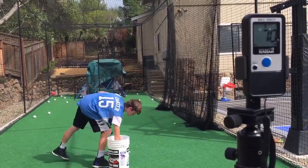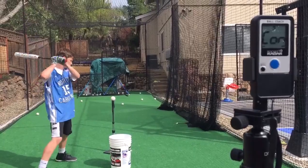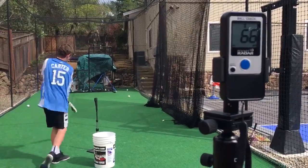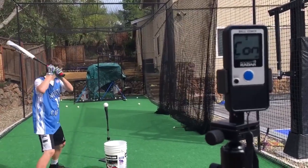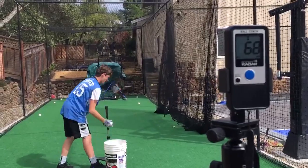So here is one of the DeMarinis. I've only got two swings with this — not sure what happened, but it was high 60s all around. And now we've got the other DeMarini, the Zen. I was hitting around high 60s again with this bat.